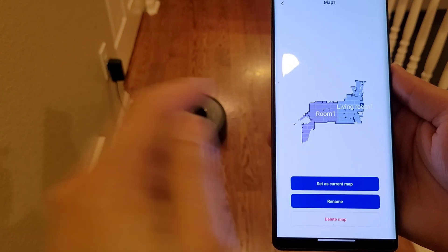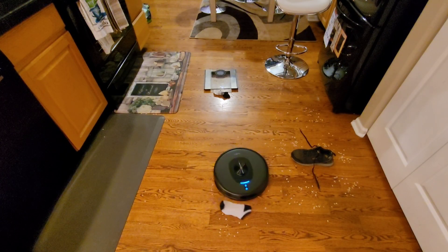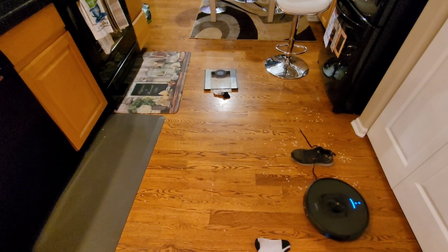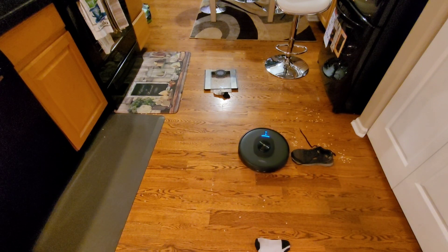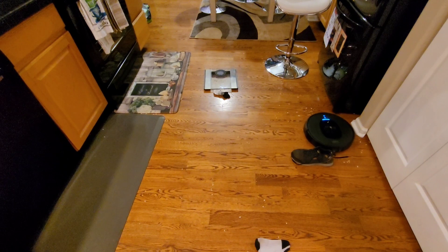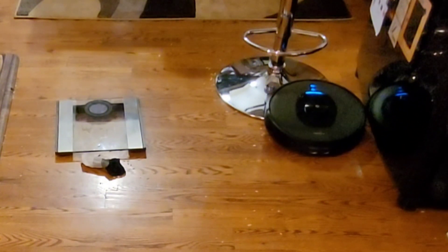Some dislikes: I don't appreciate the very narrow view range — it really has to be looking at an object to recognize it, and I wish there were additional side sensors. It's also a little loud; I'm pretty sure it's above 60 decibels, so don't run it on high at nighttime. Maybe use a lower setting. The robot vacuum has four different suction levels and three different water levels, and it's electronically controlled — so if you leave the mopping pad on, it will shut off the water once it's done.